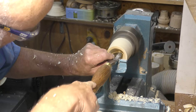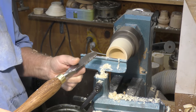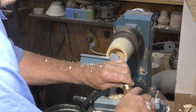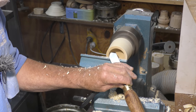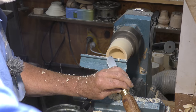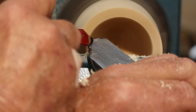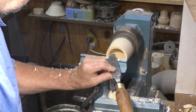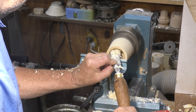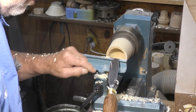It looks like the scraper angle was going up into the wood. The important thing with any kind of scraper is that the angle between the top of the tool and the wood you're cutting is less than 90 degrees. So you can angle it in there and get a shear cut, and you'll see this again when we come to do the scoop video.